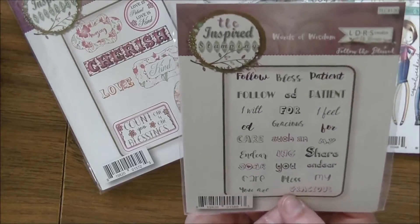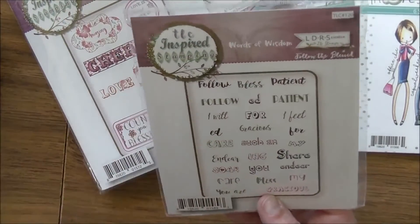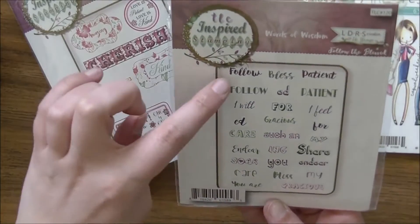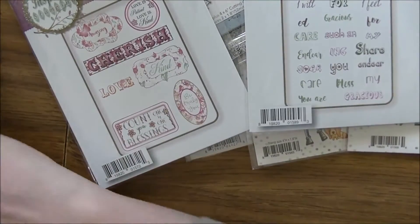TLC Inspired Stamping again — this one's called 'Words of Wisdom.' You get 'Follow,' 'Bless,' 'Patient,' 'Follow,' and you also get suffix add-ons like '-ed' and '-ing,' which is fun because you can make it 'Following' instead of just 'Follow' all the time. I really love that flexibility.